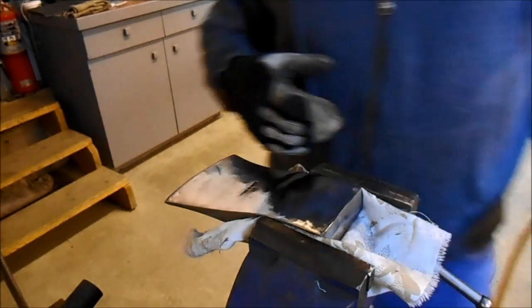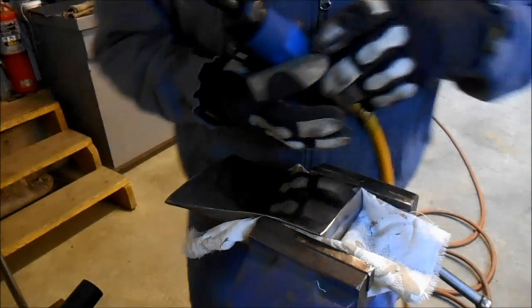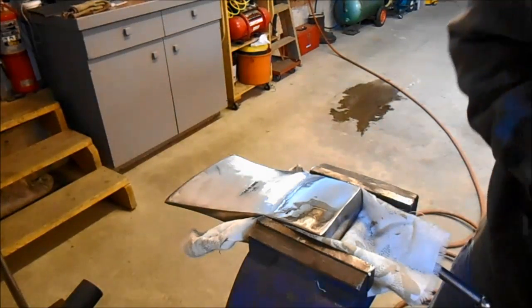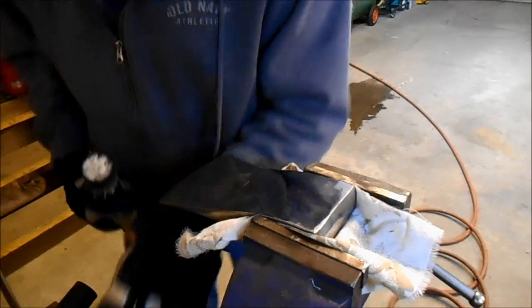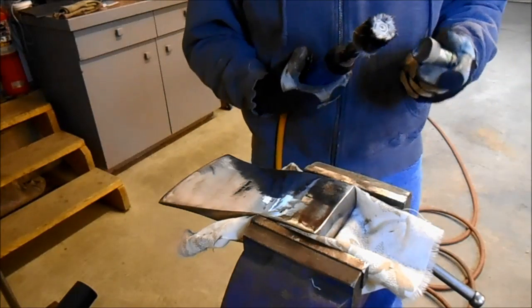I've really enjoyed this job. I'm just in the process of doing the final polish on this axe head. I just used the black polish on this, and now I'm stepping up to the green.